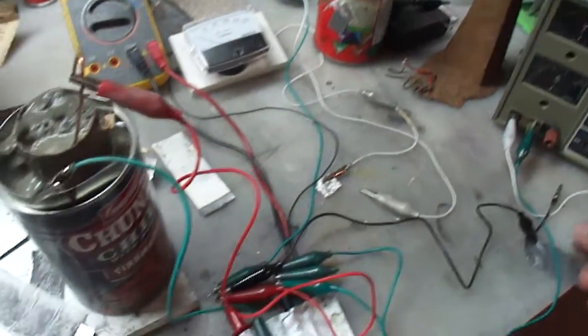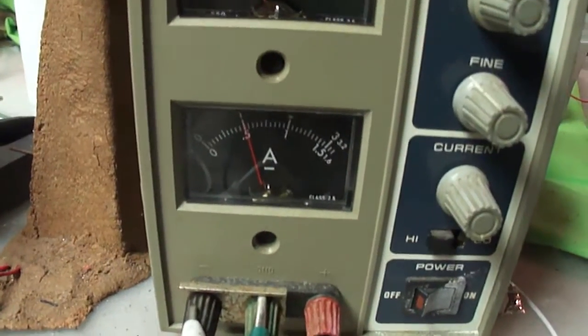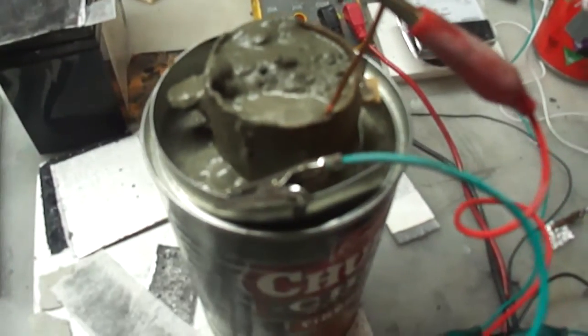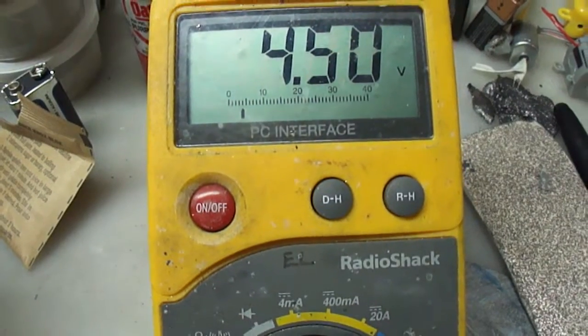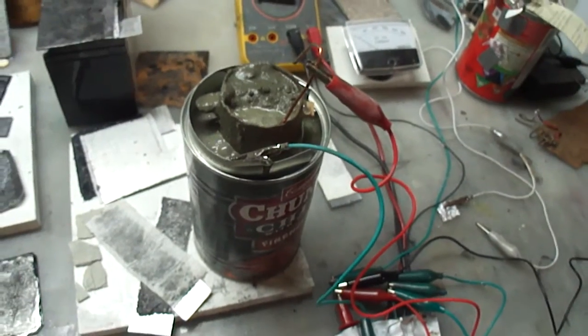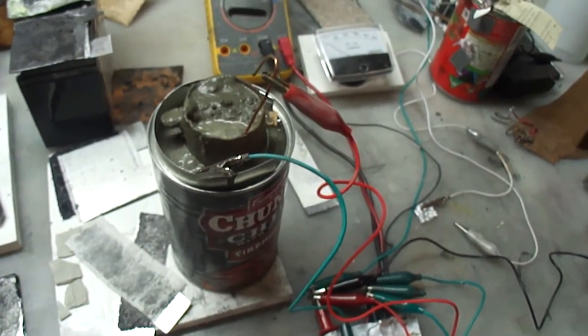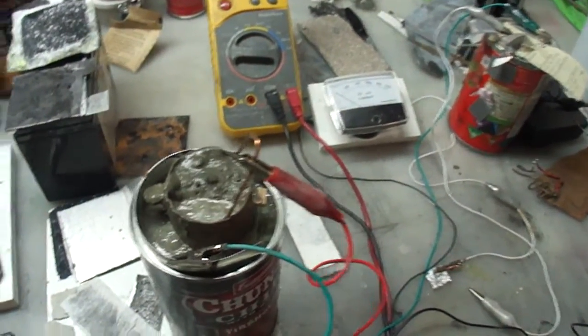What I'm gonna do now is apply about 5 volts onto it and we're gonna watch this. It's drawing about half an amp into it right now, and it's 4.49 volts. We've charged it up. Let's take that off.